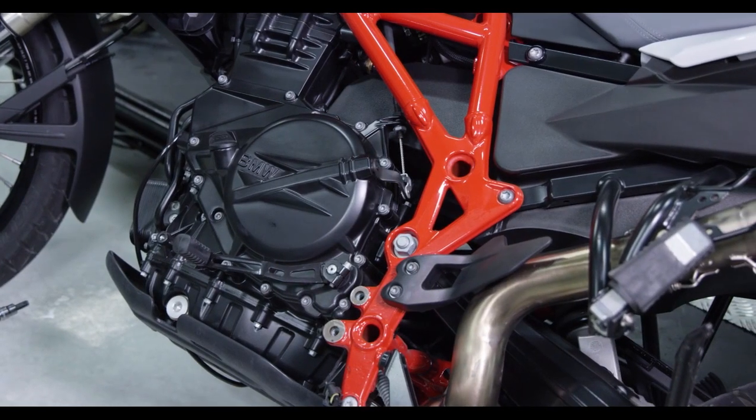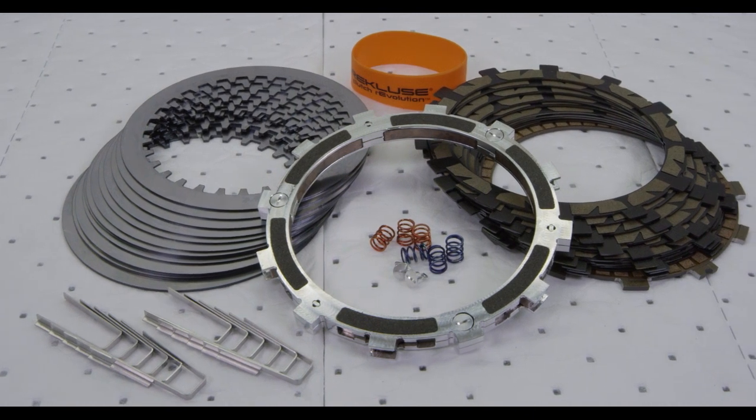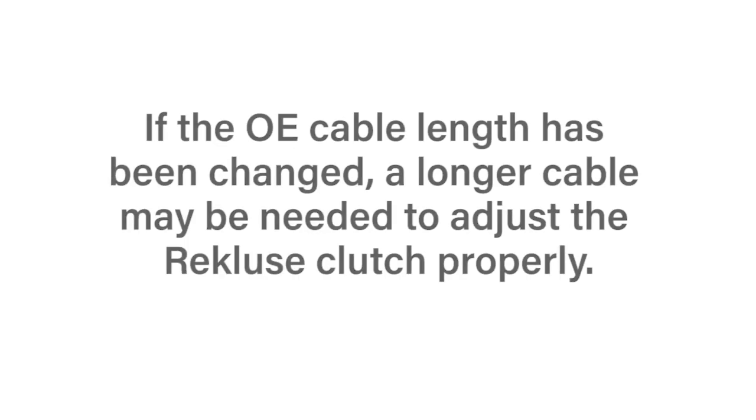This video will show you how to install the Recluse Radius X for the BMW F650, F700, and F800 parallel twins. If the OE cable length has been changed due to bike modifications, please note that a longer cable may be needed to adjust the Recluse clutch properly.